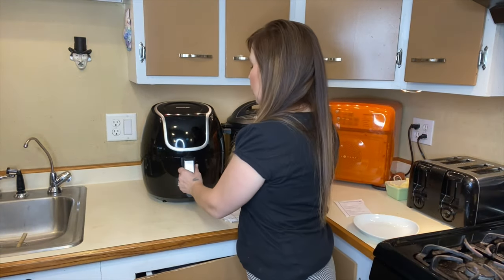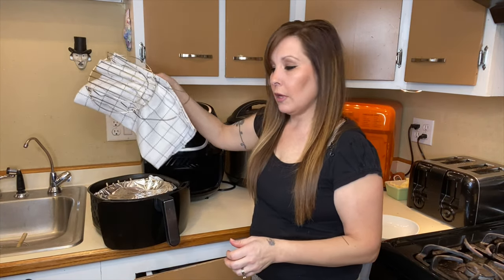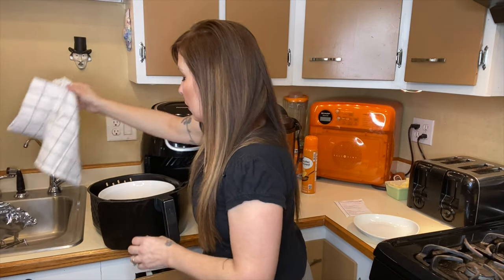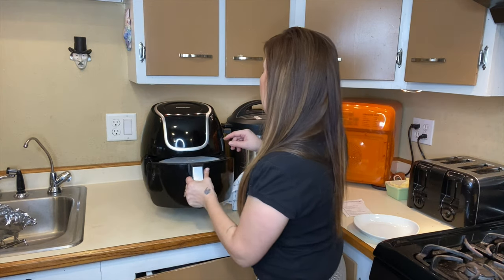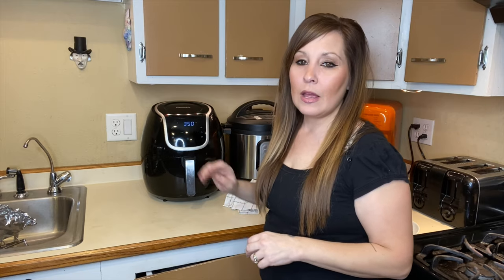The air fryer is finished. I'm going to go ahead and take this out — it's really, really hot. Remove the foil, then cook for another five more minutes at 350°F. After those five minutes are done, we're going to come back and top it with the crumble topping.